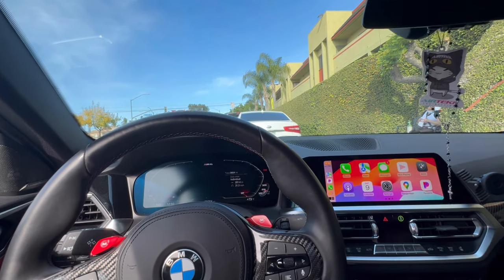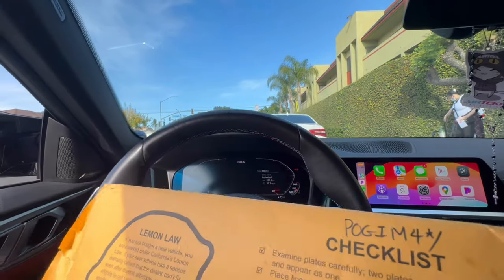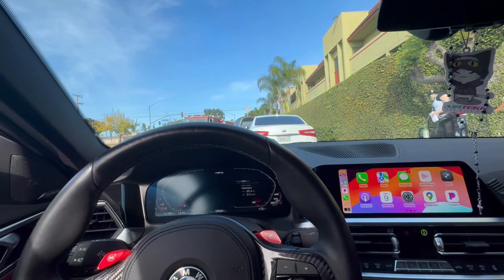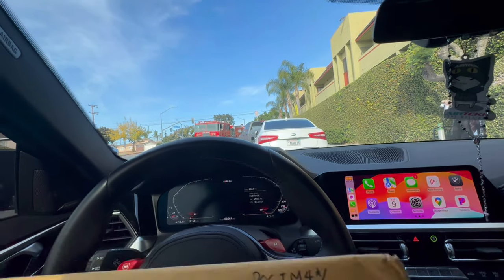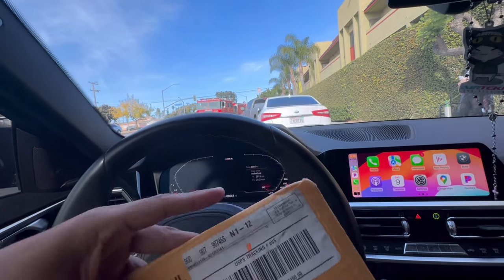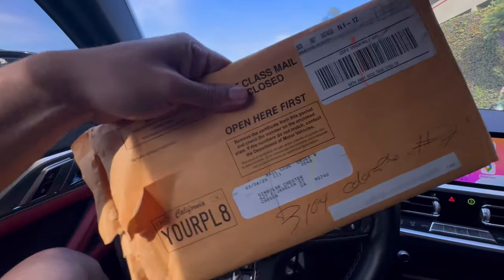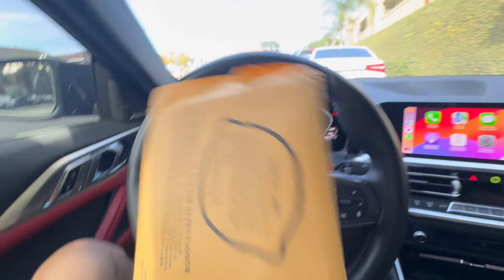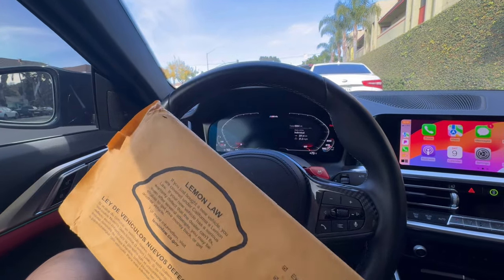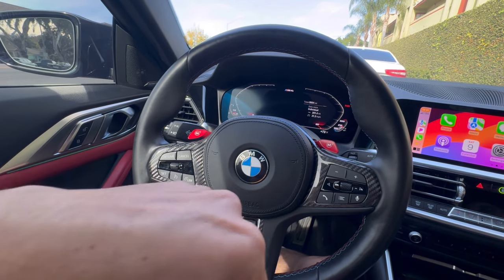Alright guys, we just had to stop by at my sister's place where she works to grab my plates. For some reason when I moved to an apartment, they sent them to my old house and my sibling had them sent to her address instead. I've been waiting for these black plates — they finally came in. I've waited for like a year for this thing!